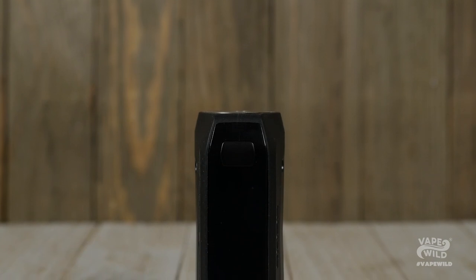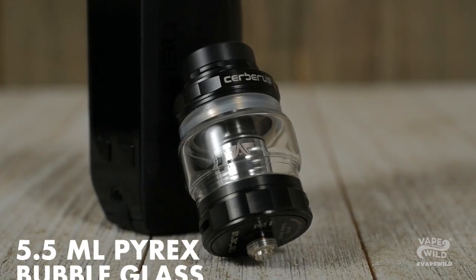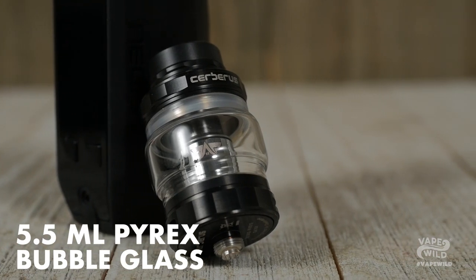All in all, it's a nice little mod. Now to the tank. The Cerberus tank comes in at 25mm at the base and comes pre-installed with a 5.5mm Pyrex reinforced bubble glass.